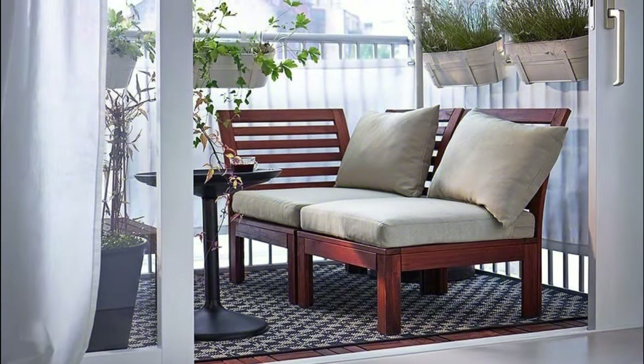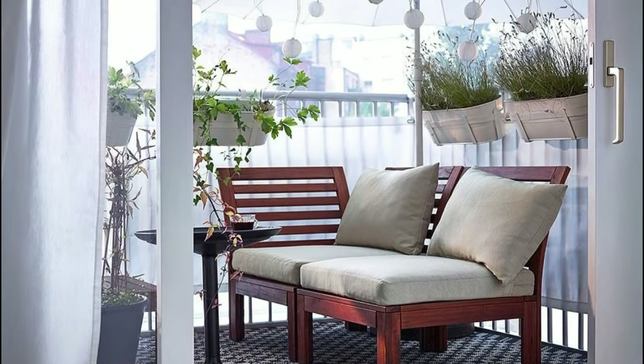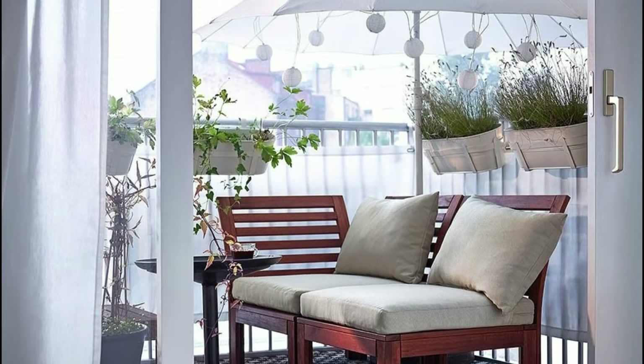A shade or canopy will be a good idea for your balcony if it's open. Also, add some pretty planters to add to the finesse of the balcony.